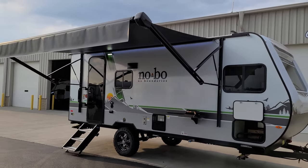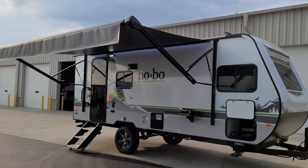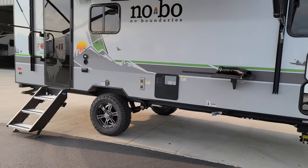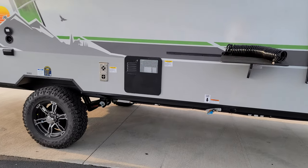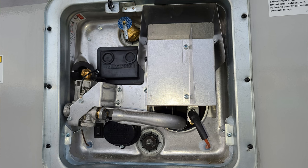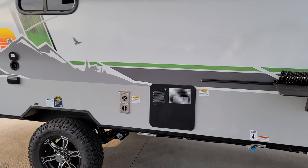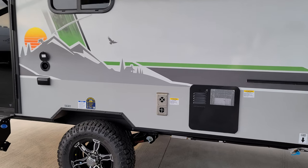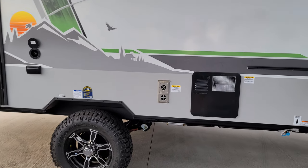Here we have the six-gallon gas and electric water heater. You can see the inch-and-a-sixteenth drain plug in the lower center, the electric switch in the lower left corner, and your pressure relief valve in the top center. Make sure you relieve the pressure before you try to drain it. Furnace exhaust is right next to that.